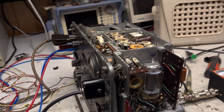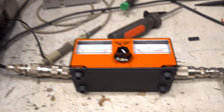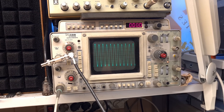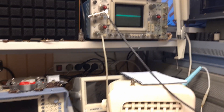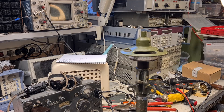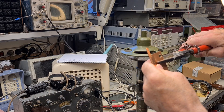We hear the big relay working. I measure the signal from the transmitter with an SWR instrument. On the oscilloscope, I see the signal and the modulation. The radio is ready, but I need an antenna. Here I have designed a ground plane antenna for 21.2 MHz. I have found a WWII German mast which I will use for the antenna.